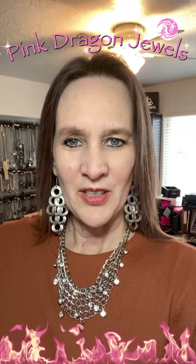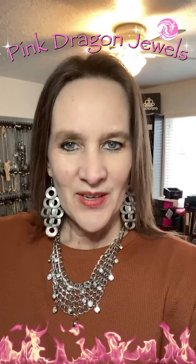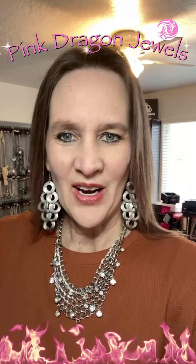Hey everyone, welcome to Pink Dragon Jewels. I'm Rebecca and this is Paparazzi Jewelry. Everything is lead and nickel free and everything is just $5.